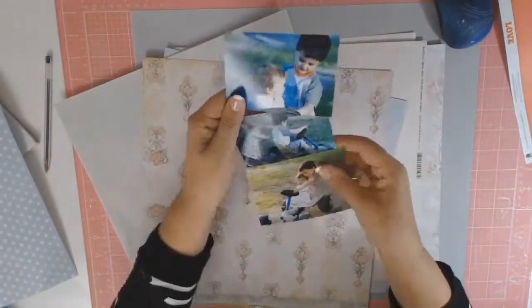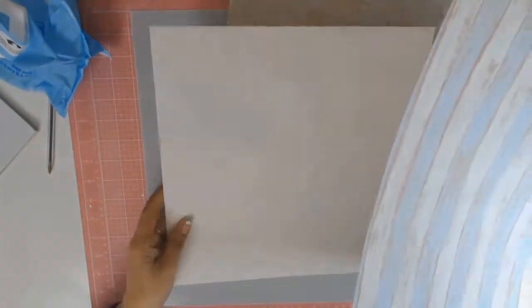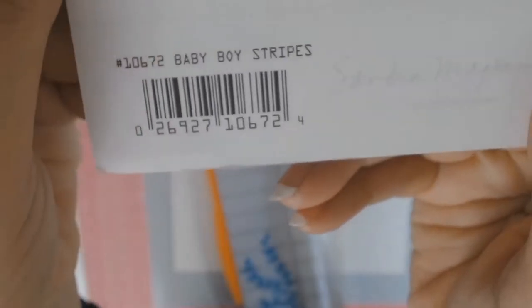As soon as I saw this sketch I knew I wanted to use these photos, and what I did was I went through my huge collection of papers and pulled out all these papers and was pleasantly surprised at how well they coordinated together.